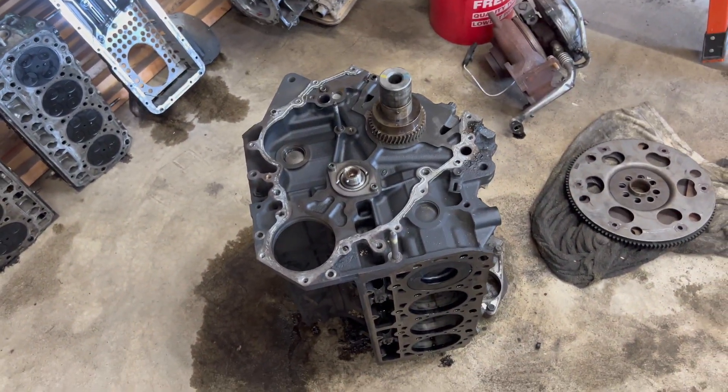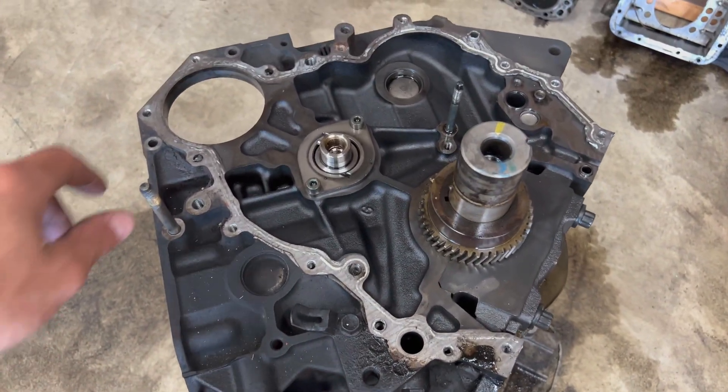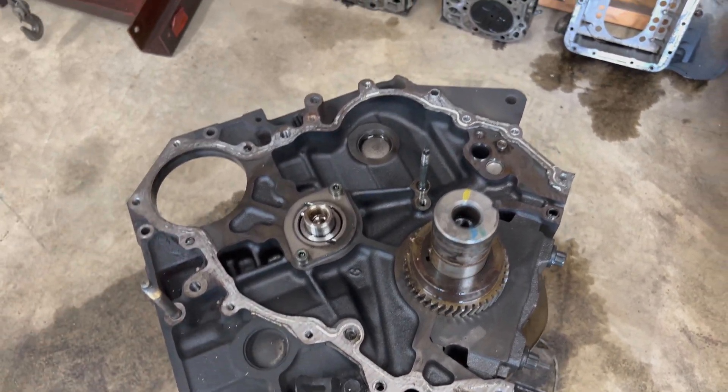Why is there an engine on the ground? When I bought the truck it was having a misfire issue. A lot of the LBZs I've torn apart, it's either been a broken crank or cracked piston — LBZs and LMMs and LMLs as well.